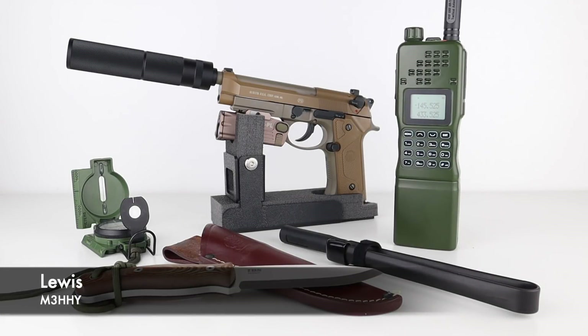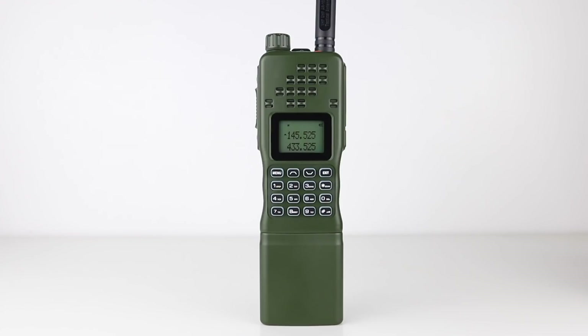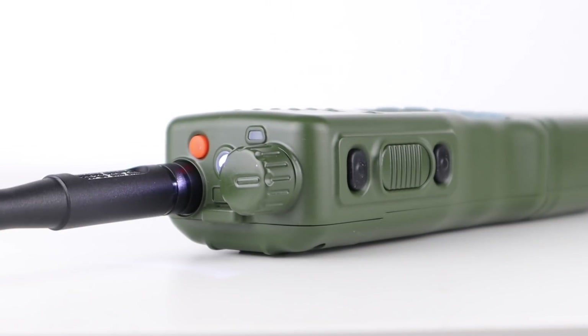Last year I showed you the AR152 Tactical Military Style Radio from Bofeng. It looks good if you're into cosplay or airsoft and the like, but it has no more functionality than a Bofeng UV5R at the end of the day. I'll link the videos I made on the AR152 at the end of this one for anybody interested.